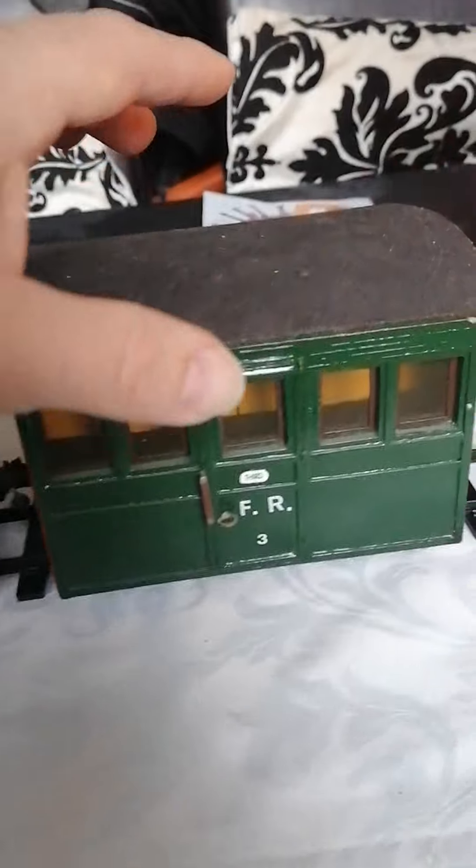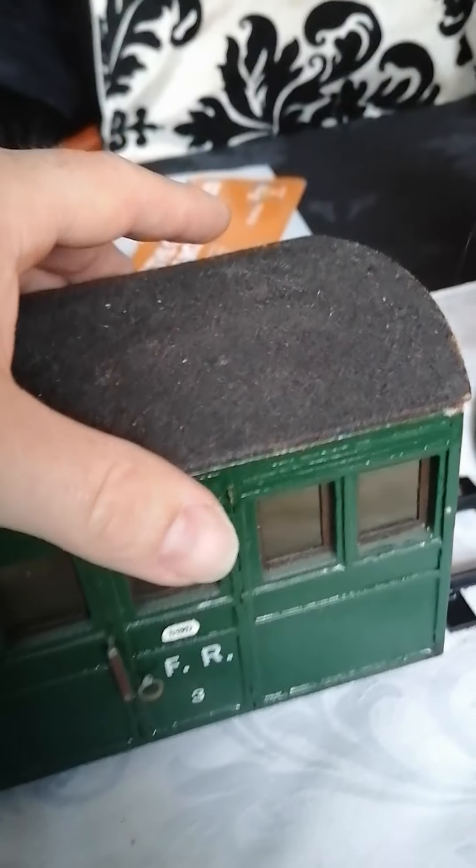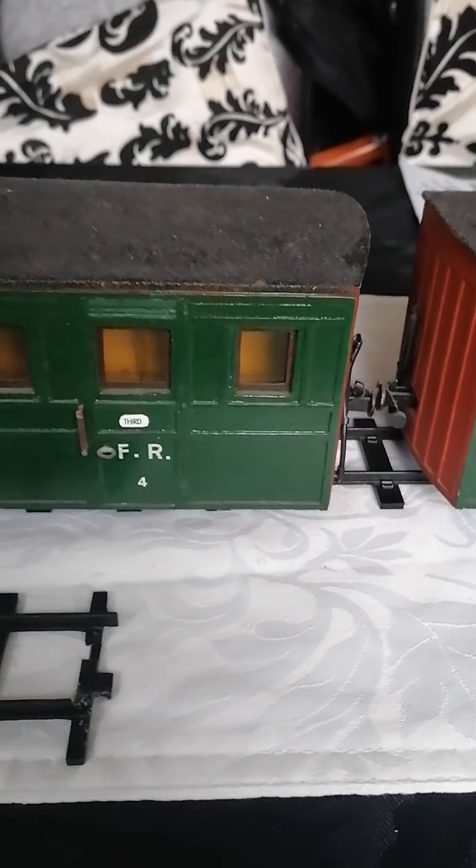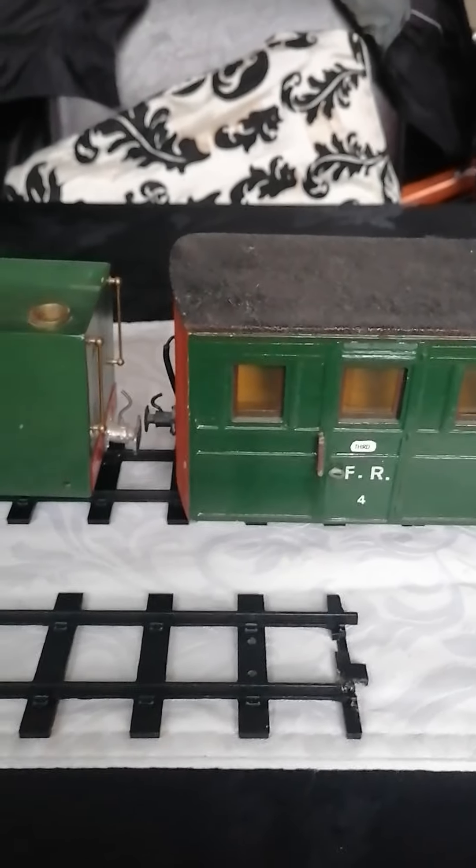The roof comes off on these and as you can see it's got seating in there for people if I choose to buy some. And it's sitting on their mammoth track.